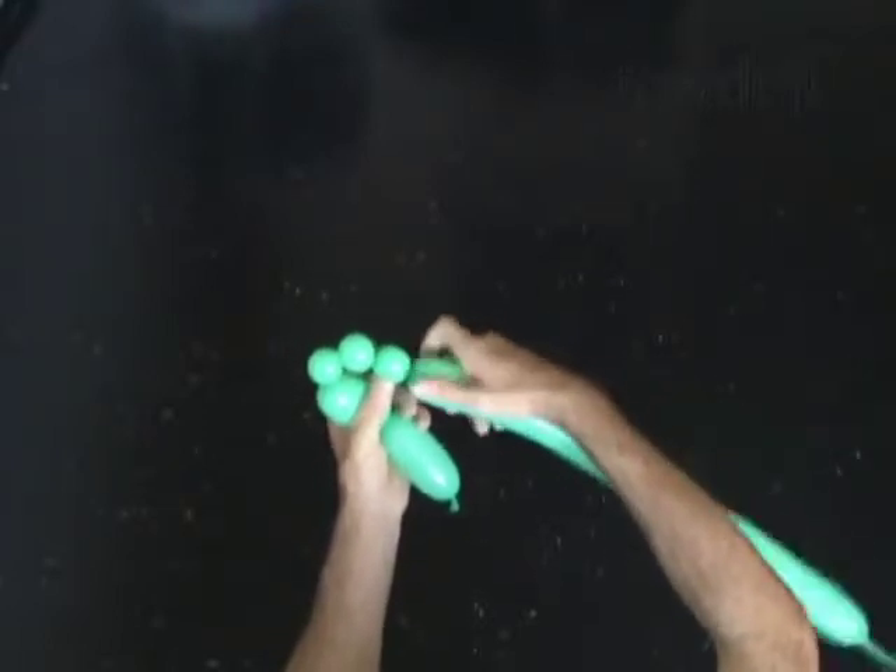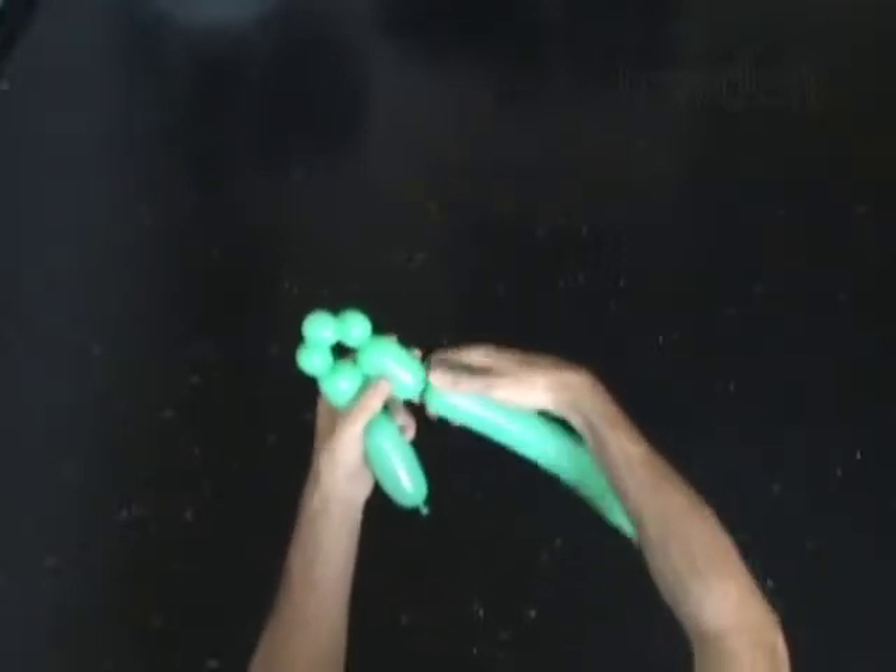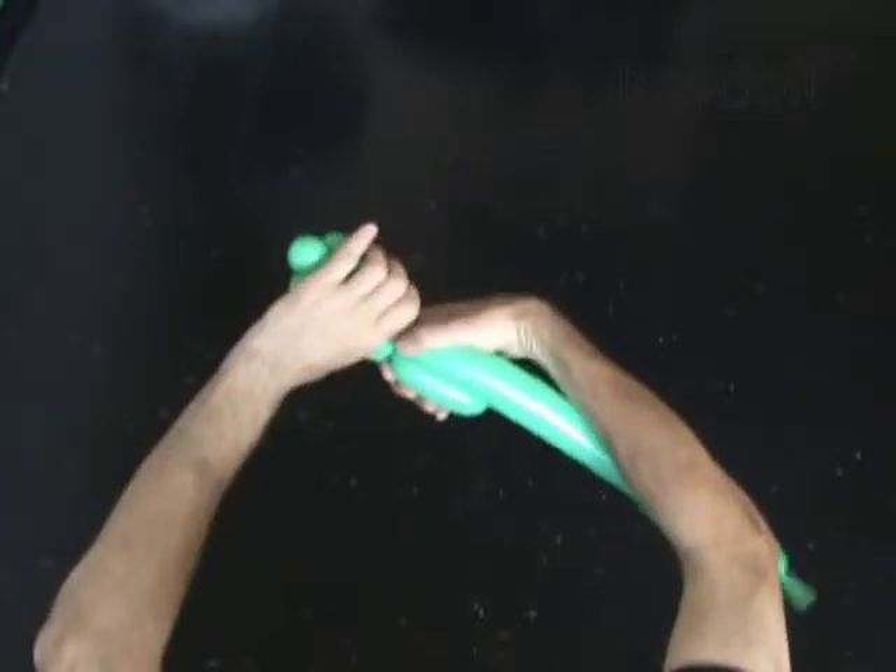Make sure the soft bubbles are really soft. Twist the sixth 2 inch bubble. Lock both ends of the chain of the last 5 bubbles in one lock twist.